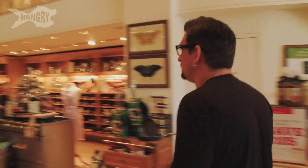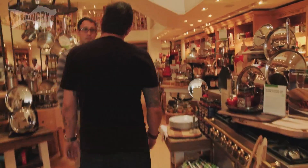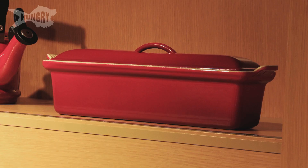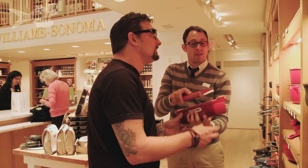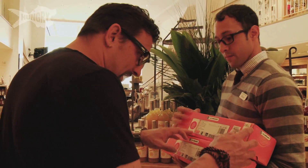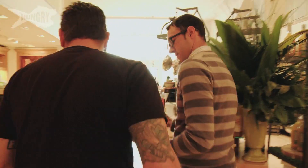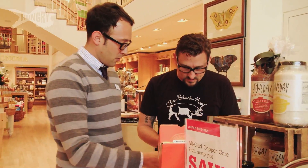Hey Brian, hey Chris, how's it going? I need some terrine molds — do you have the cast aluminum Le Creuset ones? The old school cast iron? Yeah, right over here. Can I get two? Do you have two in stock? Great, thank you. Beautiful — two in red. They feel like cast iron. Let's go take a look up front.